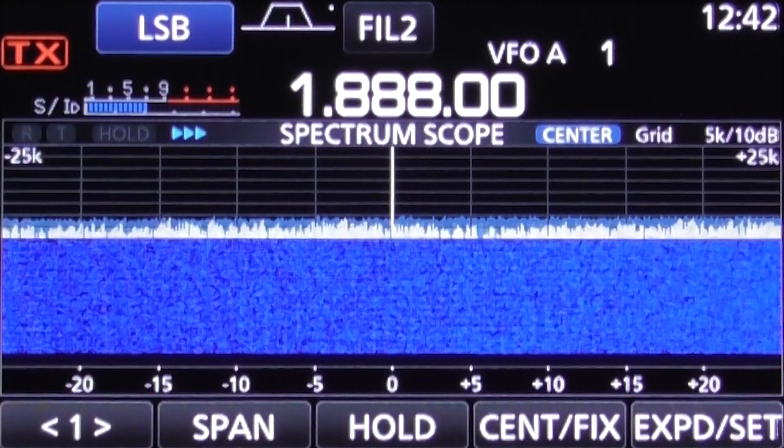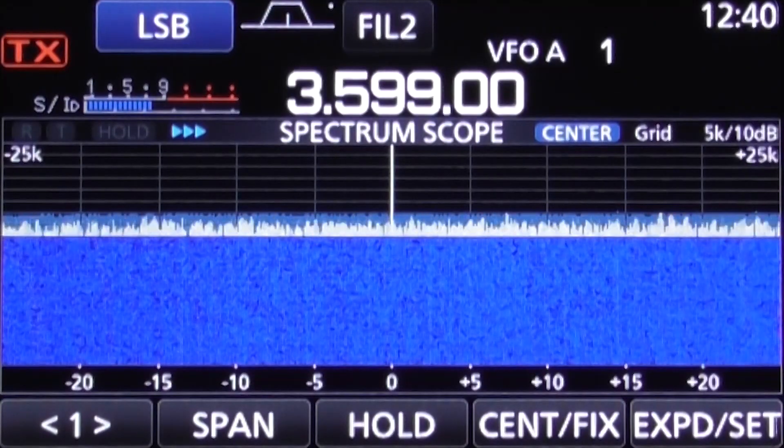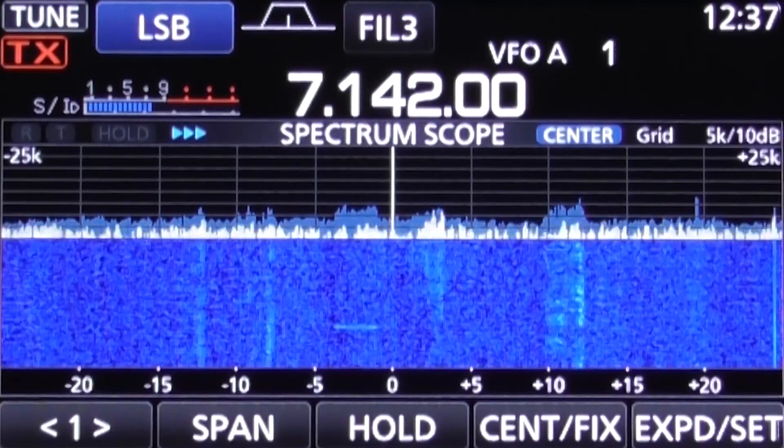I suffer from interference mostly on the lower bands — top band through 40 meters — and this filter has shown to make a significant improvement, especially on top band and 80 meters.